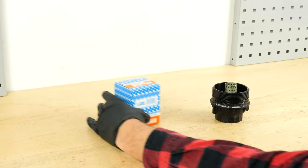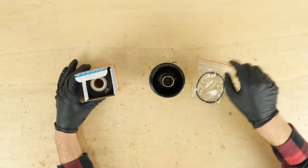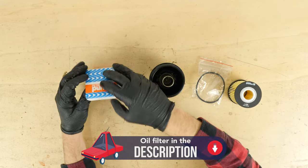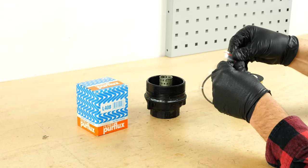Take the new filter. Replace the seal with the one that is supplied with the new filter, ensuring that you properly oil its surface.